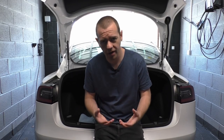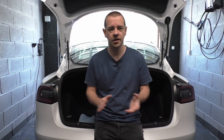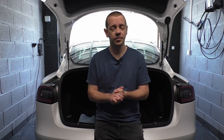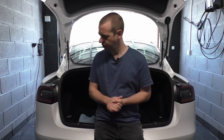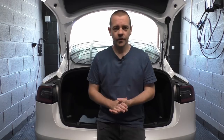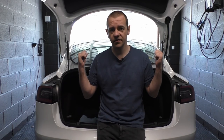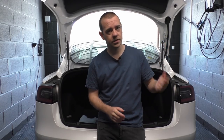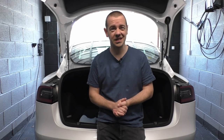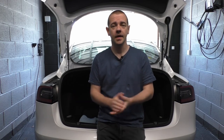No doubt every car is different and there's something I've skipped over, so feel free to use the comments to ask any questions and I'll try to answer them — and please do subscribe, it really does make a difference. Hopefully that was useful. Let me know if you want me to do an interior clean video — a realistic interior how-to — because the Mini needs a really good clean on the inside just as much as it did on the outside. Thanks for watching guys and I'll see you soon.